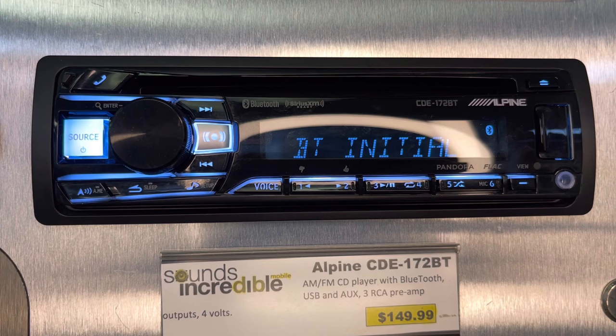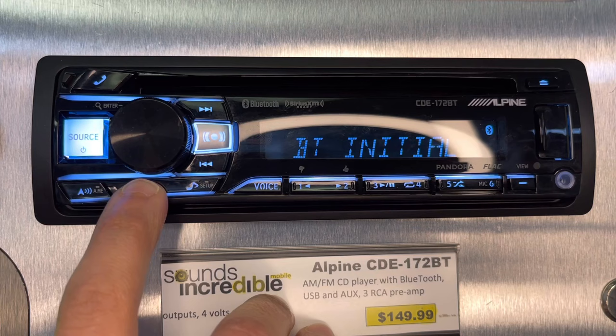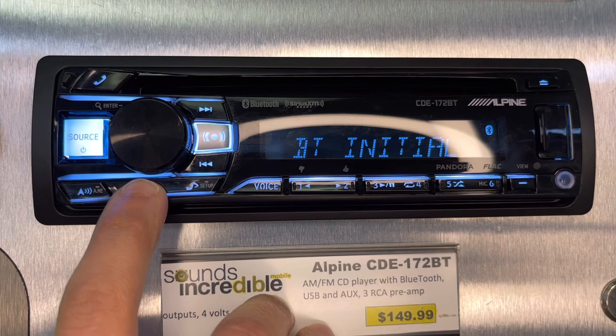At the same time, I'm going to go into the Bluetooth settings on my phone. Now I'm in the settings of my phone — I'll go over to Bluetooth. I have a lot of devices in here, but I'm going to select that CDE-172BT and forget that device. Now I'm going to re-pair it. Why would you want to re-pair it? If you're having issues, sometimes after a software update it's a good idea to clear the memory from both devices and re-pair from scratch. That's what I'm going to do right now.